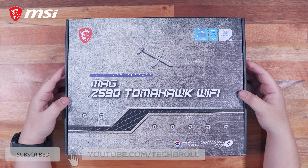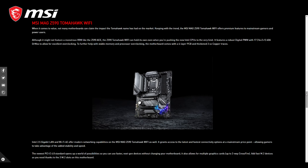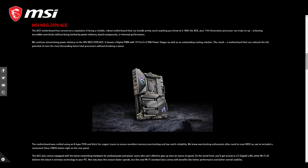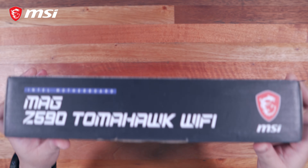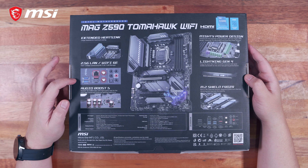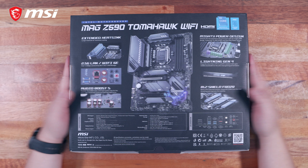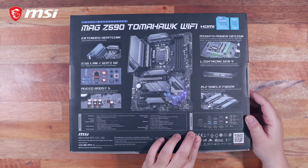So right here we have the box for the MSI MAG Z590 Tomahawk Wi-Fi motherboard. MAG means Massive Arsenal Gaming, which is MSI's mainstream offering. There is also the MEG lineup or Massive Enthusiast Gaming lineup for their flagship boards, and the MPG lineup or Massive Performance Gaming lineup, which is just above the MAG budget category. We have the familiar military aesthetics for packaging, and around the box we have some branding, some technical information, and at the back of the box we have all of its key features and specifications — the extended heatsink, 2.5G LAN and Wi-Fi 6, Audio Boost 5, power delivery architecture, lightning fast Gen 4, M.2 Shield Frozr, and an image preview of the motherboard and I/O ports.